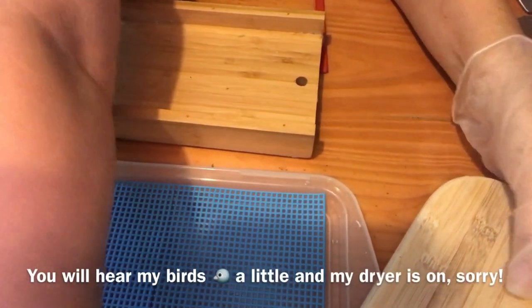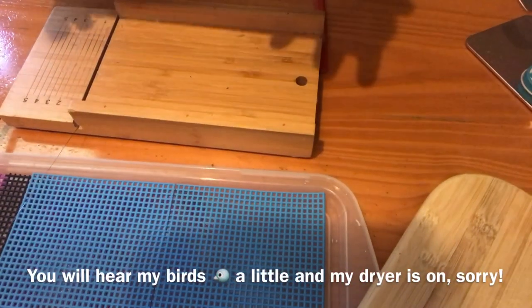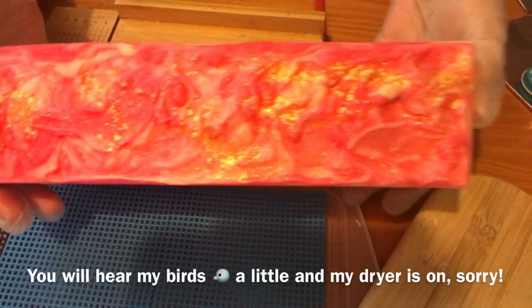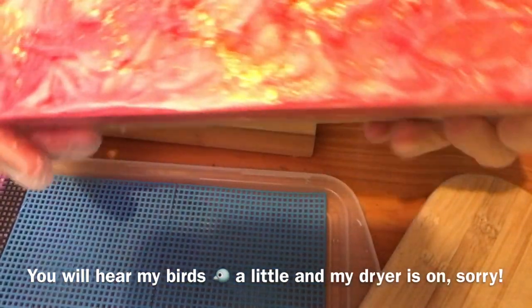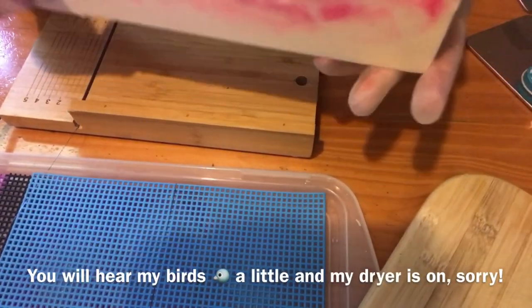Hi everyone, it's Wendy from Wendy's Space and I am going to show you the cutting and stamping of my Victorian Rose soap. This is what it looks like when I unmolded it. It turned out beautiful.